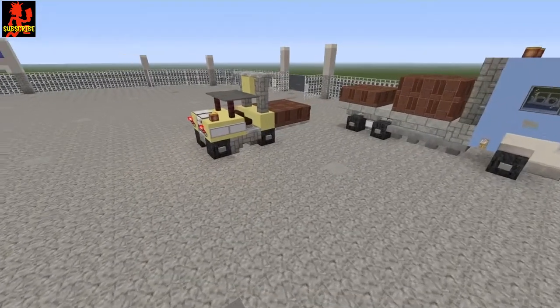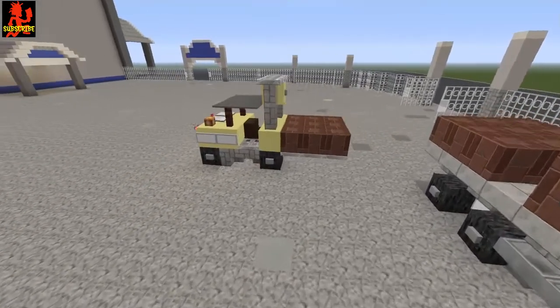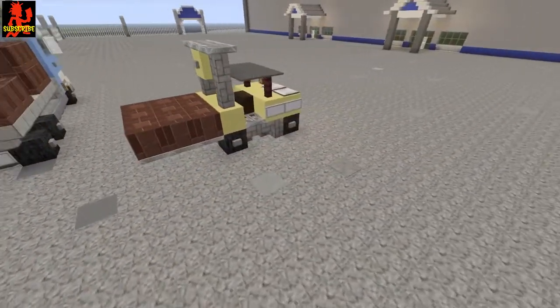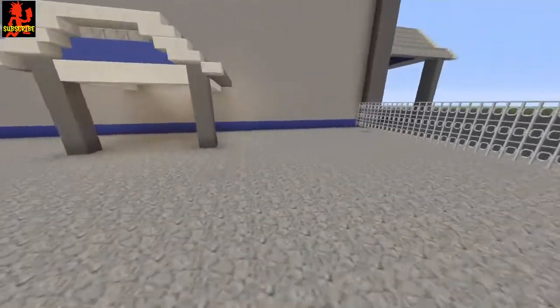Hey everybody, this is Bloody Hatchets, and welcome back to another tutorial. This one I'll be showing you how you can make this very simple but real nice looking forklift. I'm gonna rebuild it right over there — this is gonna be like the garage area, kind of like a storage where they park them.